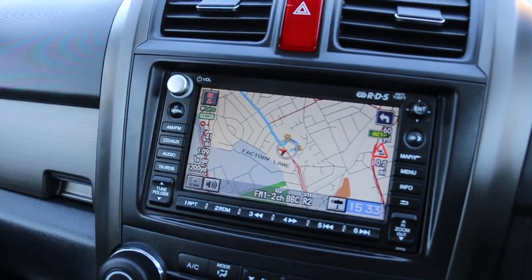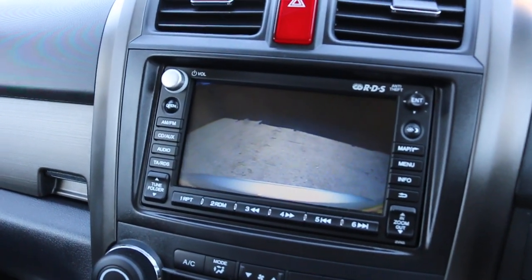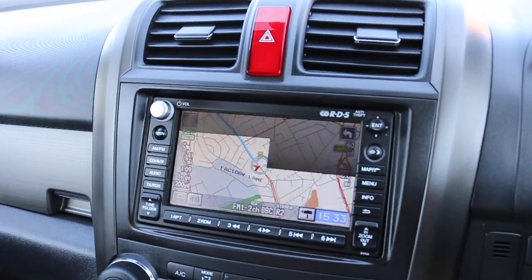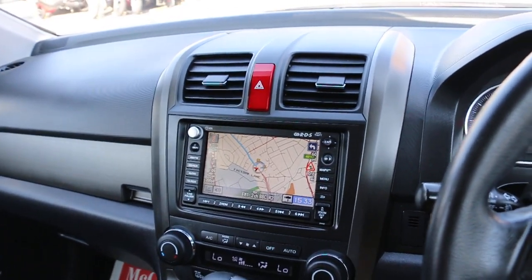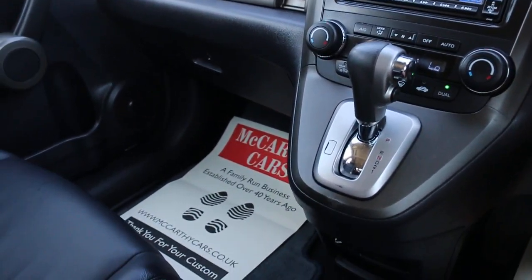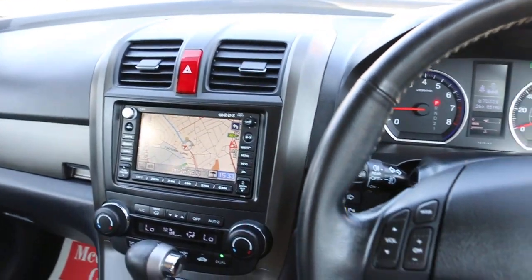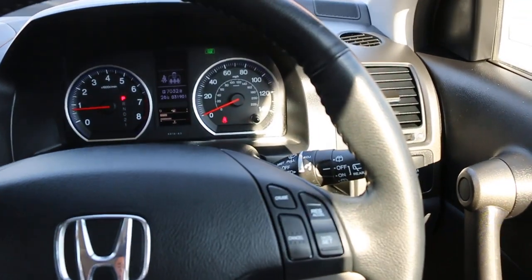The car has satellite navigation and a reversing camera. It features two-zone climate control air conditioning, automatic transmission, USB connectivity, heated seats, two central cup holders, a multifunction steering wheel, and cruise control.